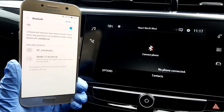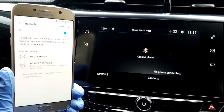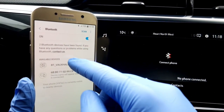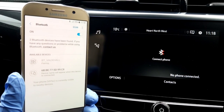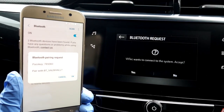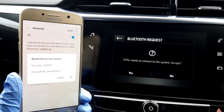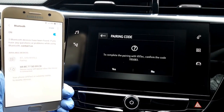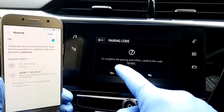When you find yours, select it, and then after a short delay you'll get two pop-ups — one on your phone and the other on the car's touchscreen. This is simply asking you to confirm if you're happy to connect your phone to the car, so go ahead and press OK on your phone and Yes on the touchscreen.